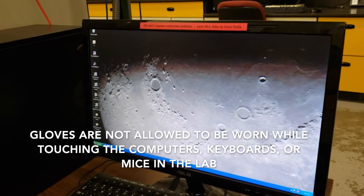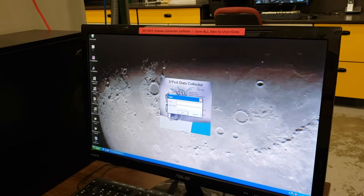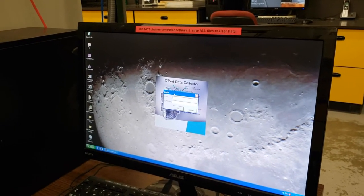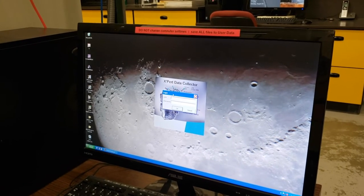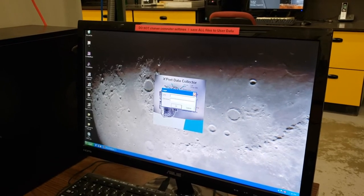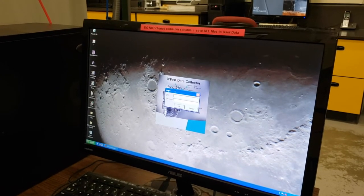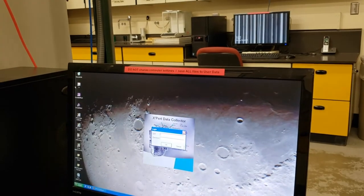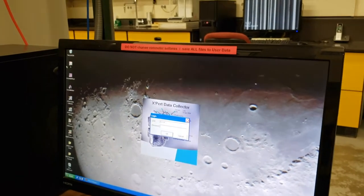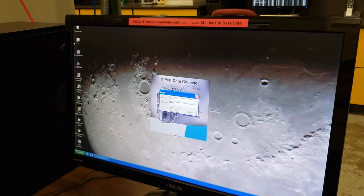On the computer right here, the software that we are using is called Expert Data Collector. When you double click on that, it will offer you a login. When you have your first meeting with one of our technicians to get final certification on running the Expert on your own, our technician will give you or help you set up a login. This is typically something related to your name as the username, and the password has to be eight characters or less.